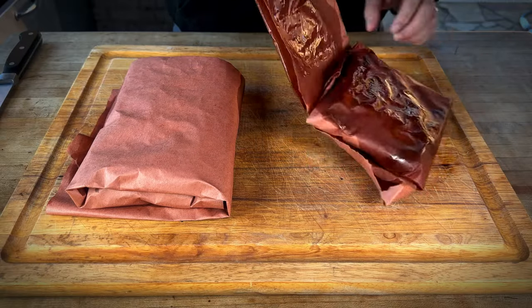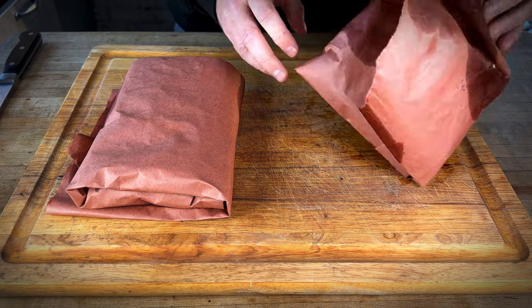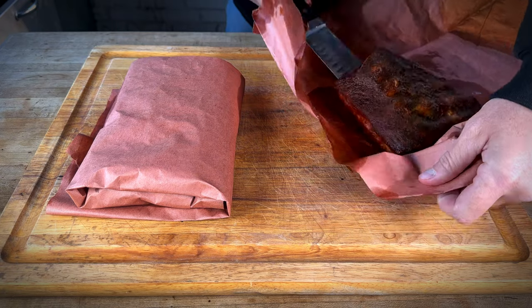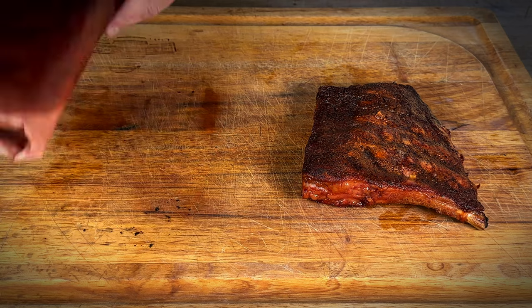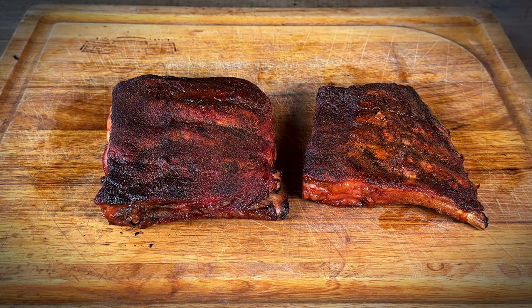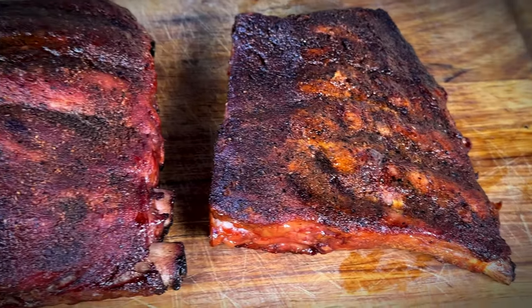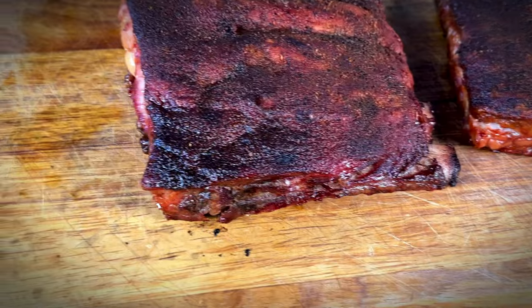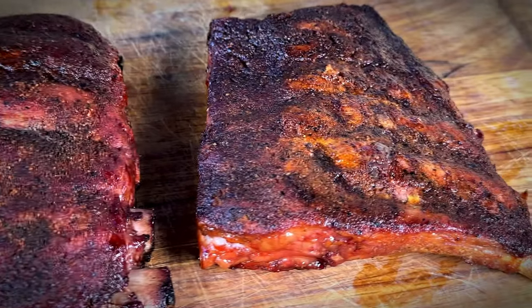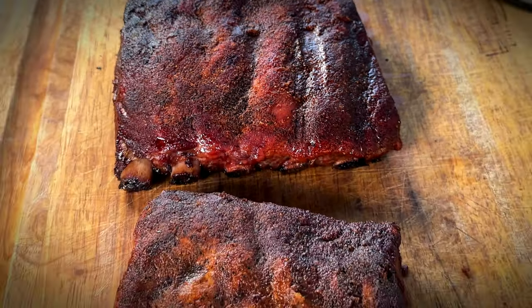Those ribs are ready. Let's go ahead and take them off the smoker, get them on the cutting board, and see which one we like the best. Let's get these unwrapped — smells delicious. So this is the rack with the binder, and this is the rack with no binder. I would say they look very identical. The one with the binder, you can kind of see some bare spots there — that could be because of the binder, I'm not sure. They both look very good, very good color, smell great. We have pullback on the bones — bones are exposed on both racks. It's time to slice and see what we think.